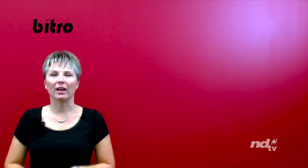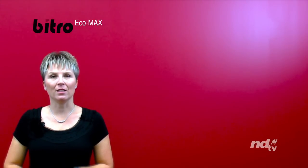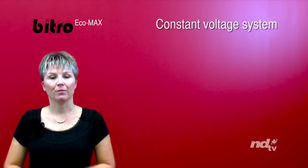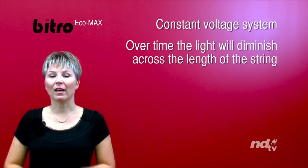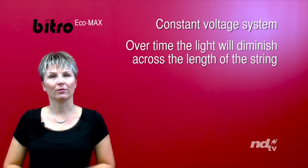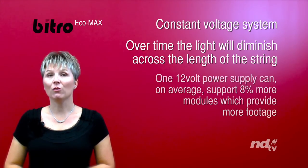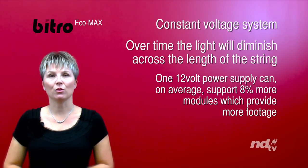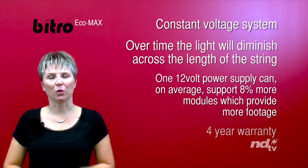The difference between EcoMax and OmegaMax LED diode modules: EcoMax runs off a constant voltage system. Over time, the light will diminish across the length of the string. One 12V power supply can, on average, support 8% more modules, which gives you more footage. It also comes with a 4-year warranty.